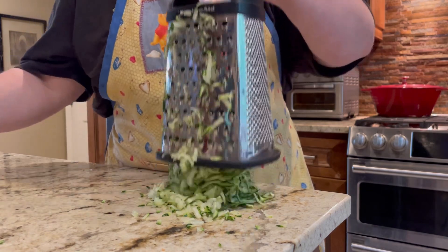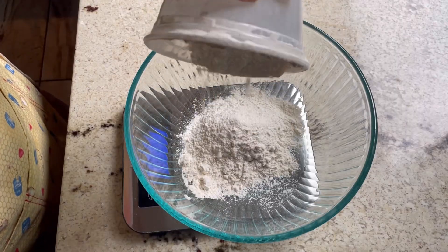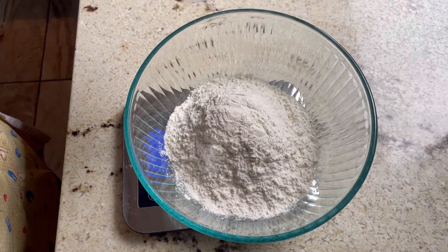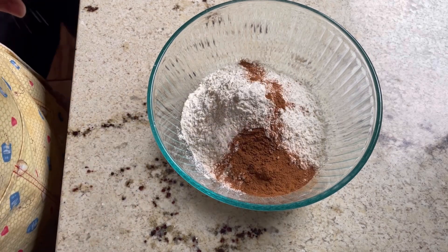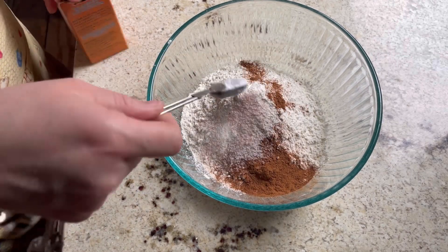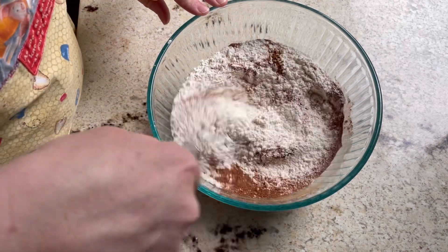In a bowl I'm going to measure out my dry ingredients first. I'm going to do my flour, then add the cinnamon, salt, and baking soda, and give it all a quick little mix and set it aside while I get my wet ingredients together.